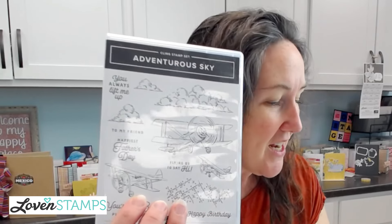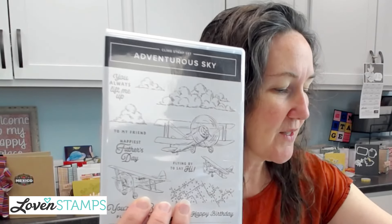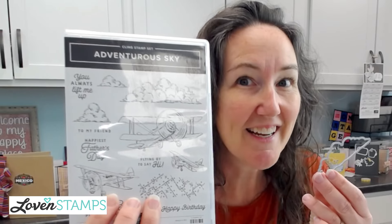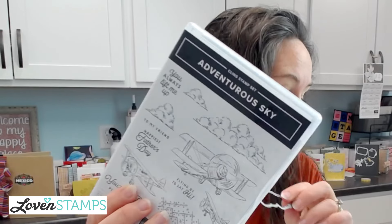The tip is going to be about using the dies in the Adventurous Sky stamp set — specifically this cloud die, although you could use one of the other ones — to do a masking trick. I'm going to show you the difference between doing the masking trick and not doing the masking trick, and I think you'll be able to see just really how much it steps up the card to do this really simple little extra bit.